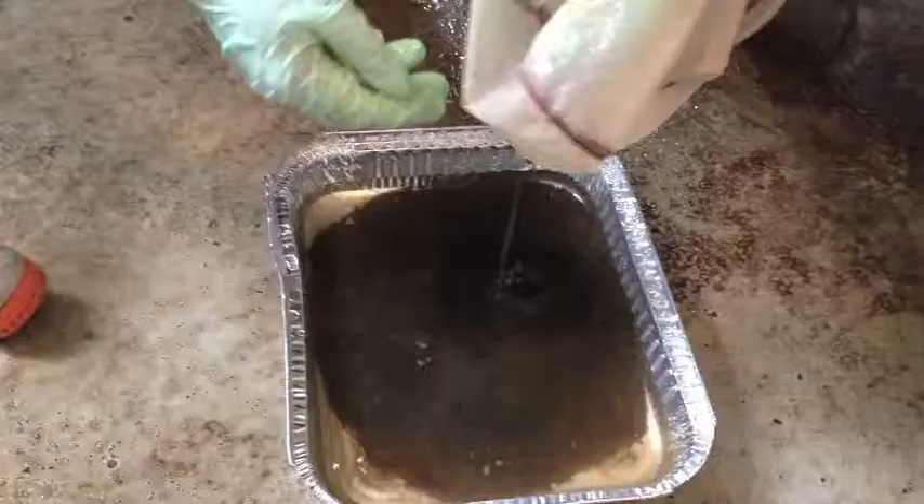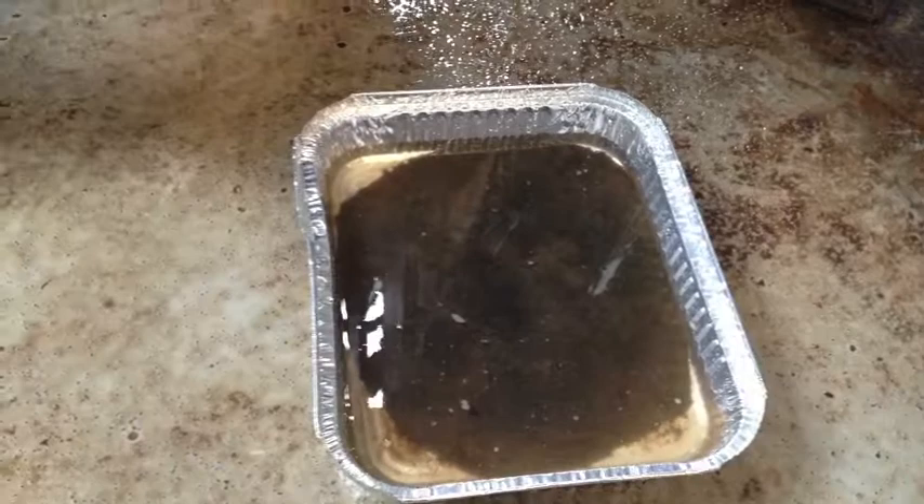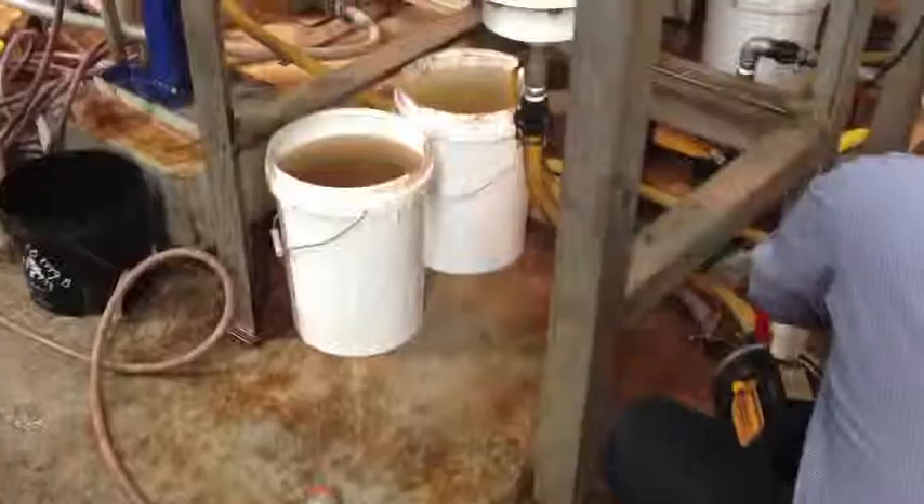And just a look again through the water column — it'll be difficult to see. Here's the first sample, having just been washed into a tray. You can see there's not a lot of black in there — it only appears black, that might just be dark-coloured heavy minerals.